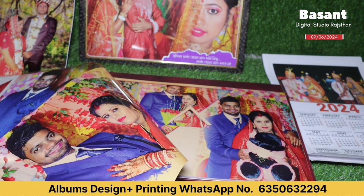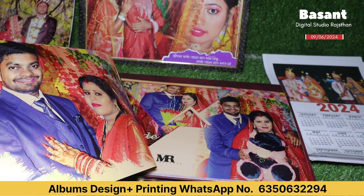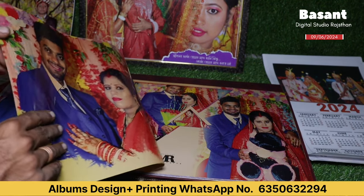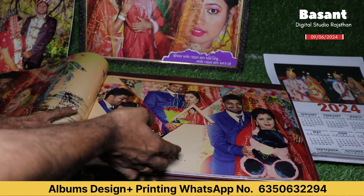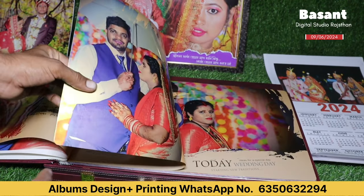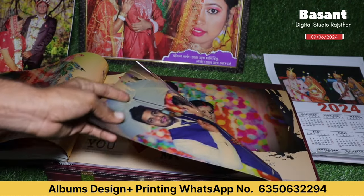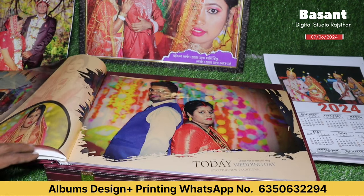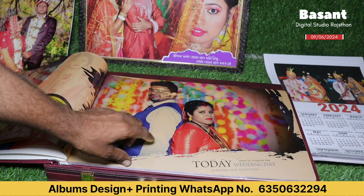Let's look at this album. You will understand — it is very amazing and very special. You can check the quality of gold metallic. Many people want to see gold metallic — this is gold metallic. You can check the sheets. This is gold. It is fully waterproof. It will not change color. It is luxurious and very nice and beautiful.